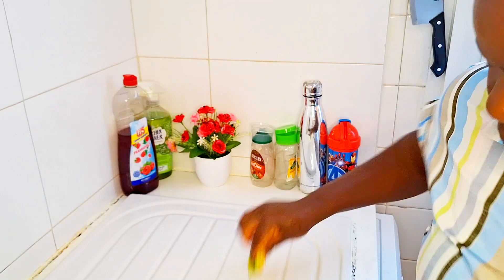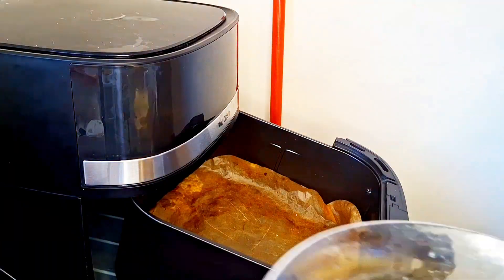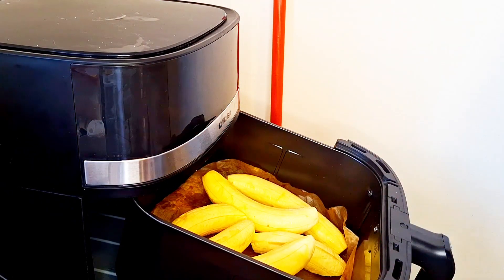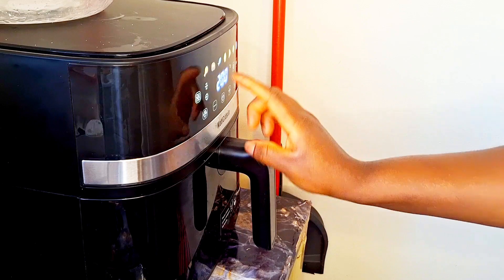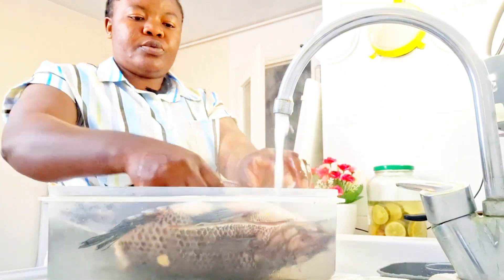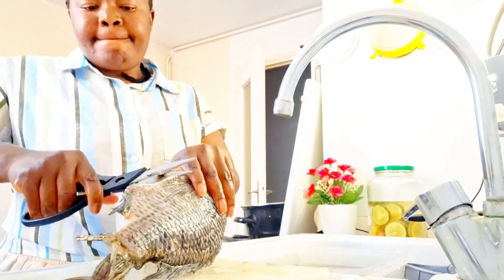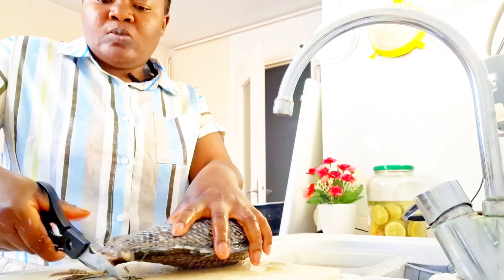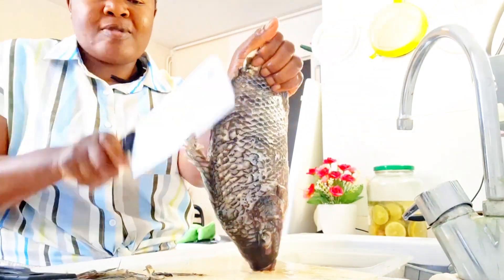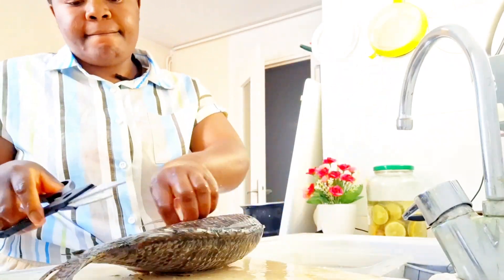I was contemplating whether to buy three or just get the carton, and I ended up buying the carton. I was also craving bole — I really wanted to eat it today. I missed the unripe plantain and I said today I must eat this bole. Try to eat what you're craving sometimes, life is short!